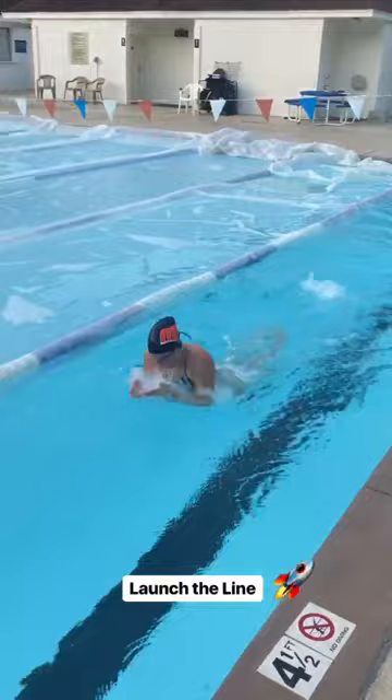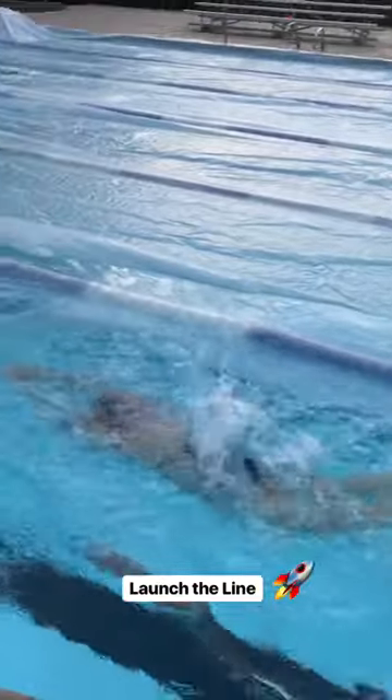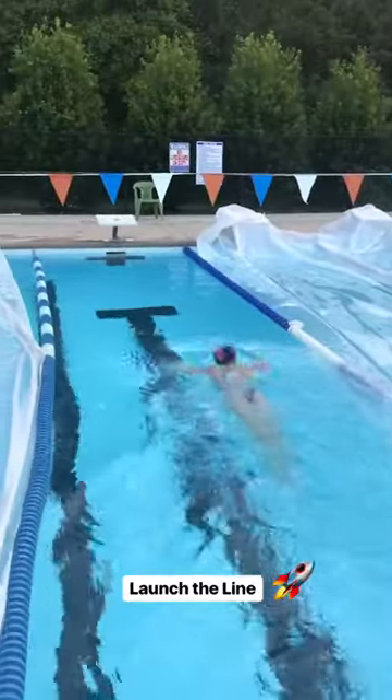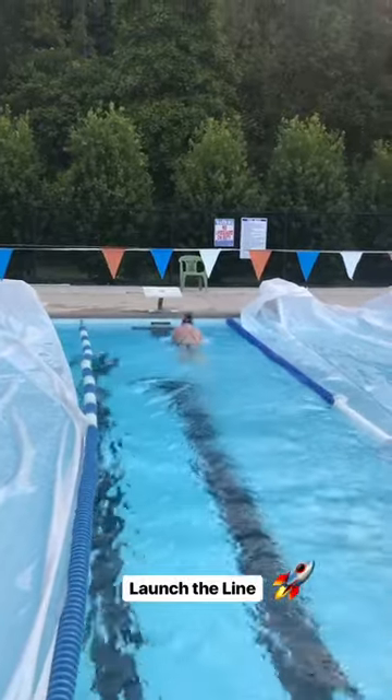Now we're going to add a dolphin kick. We took out the buoy and have the same idea with the arms but adding that snappy dolphin kick to launch you into your line. That's what we want — the kick launching the line. Now we're going to replace it with breaststroke kick.